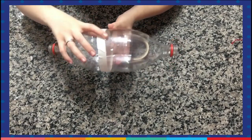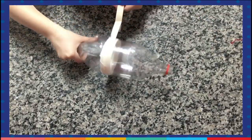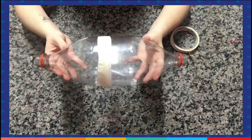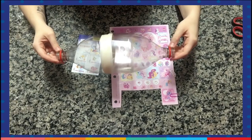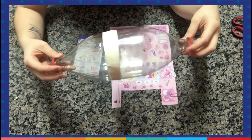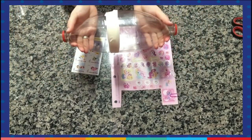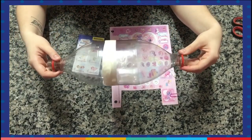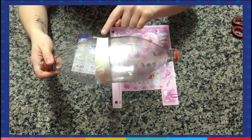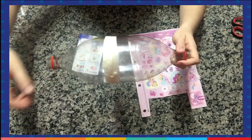Can you see how to do it? Now we are going to reinforce here. Now that the two bottles are together — can you see? Remember, we put them together using tape. Now that we have this, it comes the funniest part. We are going to decorate using stickers. You can place the stickers all over the bottle. Let me show you how I'm going to do mine.